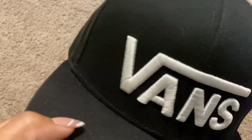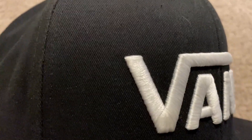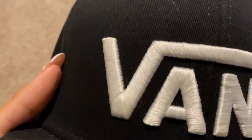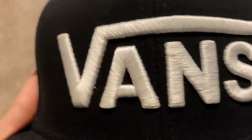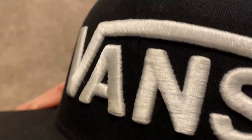This is a Vans hat, so you can see their little logo right here. The cool thing about it is the embroidery — you can definitely see the thread on it that creates the design. It's super neat, I like the way that it looks.